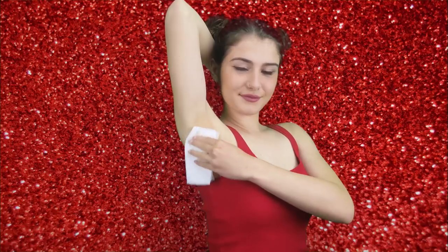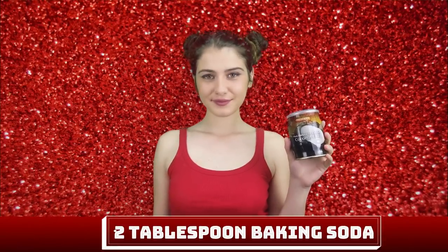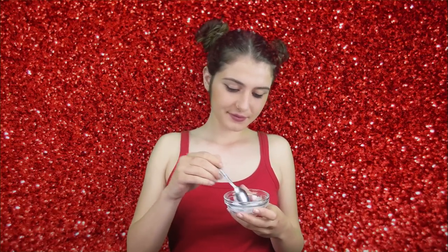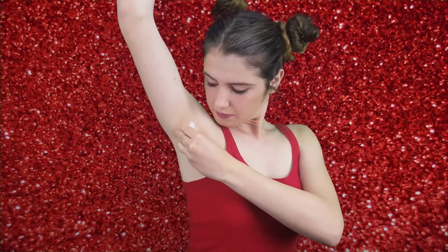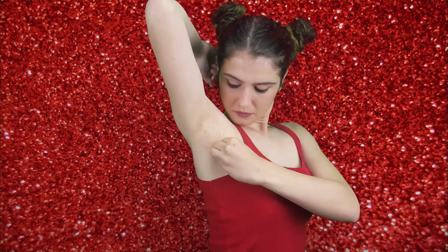As you can see, my underarms look lighter and brighter already. Now on to our third remedy. Take two tablespoons of baking soda and one tablespoon of coconut oil. Coconut oil is incredibly nourishing and hydrating, which is perfect for dry discolored patches on the skin, like underneath your arms. This treatment is actually ideal for those with dry skin. Apply this treatment in circular massaging motions for about five minutes, then allow it to set on the skin for 10 minutes before rinsing with lukewarm water. You can also use this treatment up to three times per week.